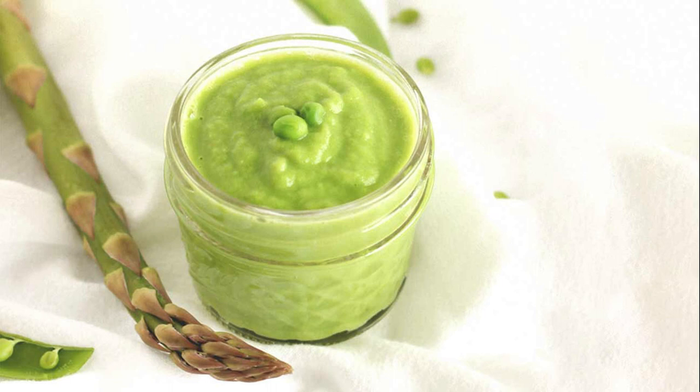Remove from heat and let vegetables cool. In a food processor or blender, add asparagus, peas, and water, and blend until smooth. Portion into individual containers and refrigerate up to 3 days, or freeze up to 3 months.